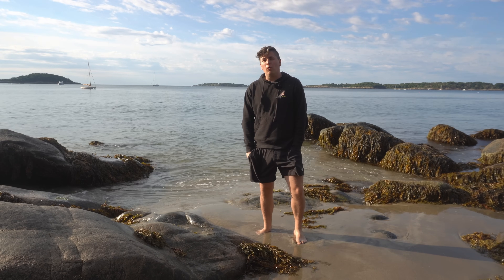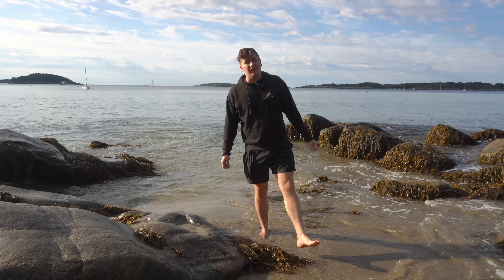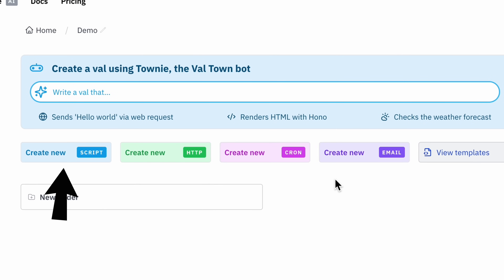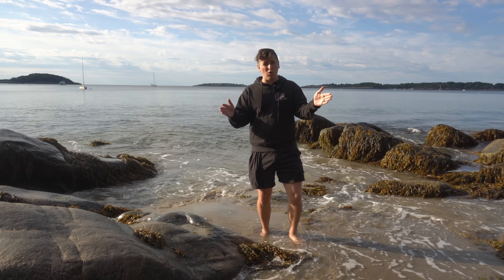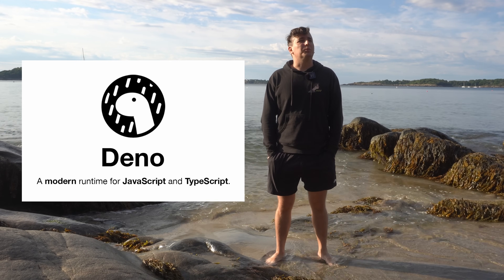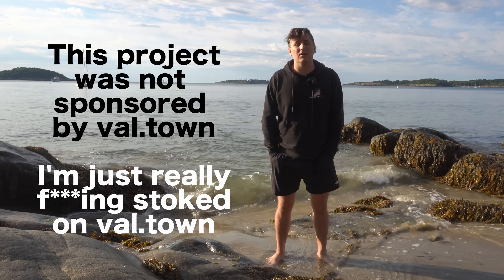I discovered a tool that lets me do both of these things very easily in a single place — it's called Valtown, and I am obsessed with it right now. Valtown is a borderline magical platform where you can deploy little chunks of code, which they call VALs, to run on a server somewhere. You can configure it to run manually, on a schedule, or triggered just by accessing a URL over the internet. The key is you don't have to worry about where that code is actually run — you just type your code into their beautiful web editor, hit save, and you have a backend for your internet-connected application. VALs are written in TypeScript and executed on the Deno runtime, which means you get instant access to a bajillion JavaScript libraries. The whole platform is incredible, they have a very generous free tier — go check it out.